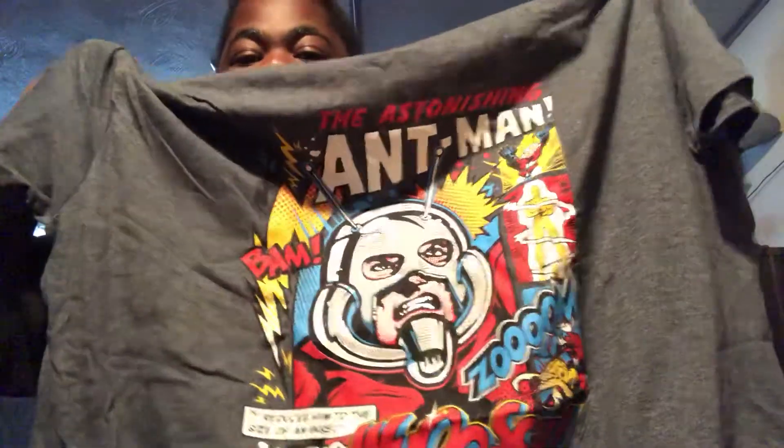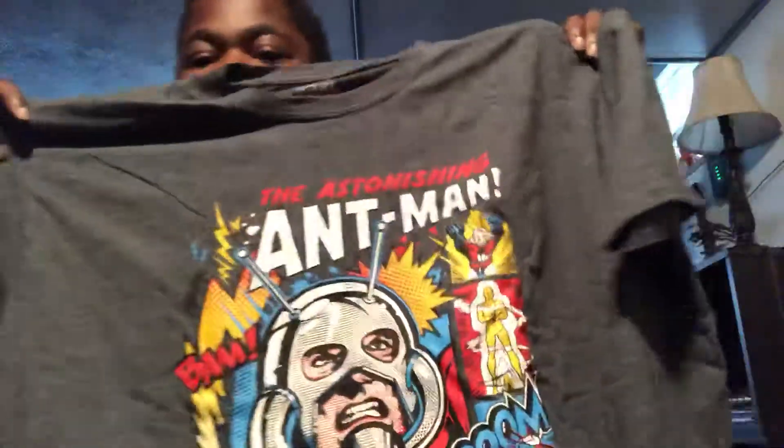We got an Ant-Man shirt. Pretty cool. Ant-Man.